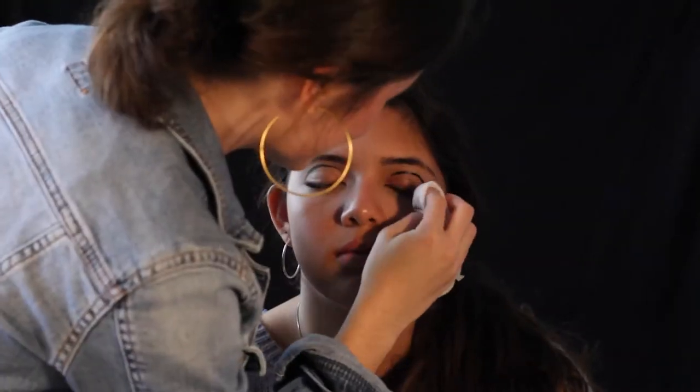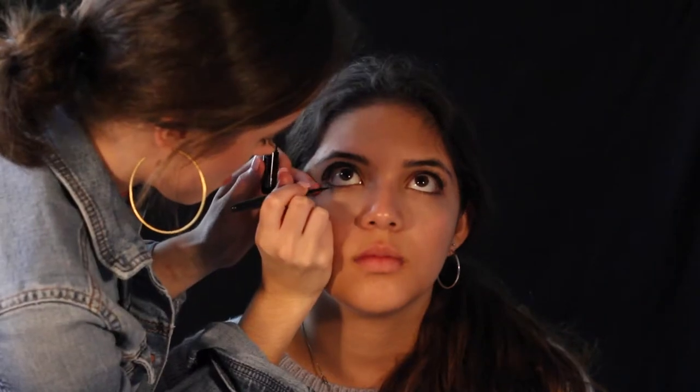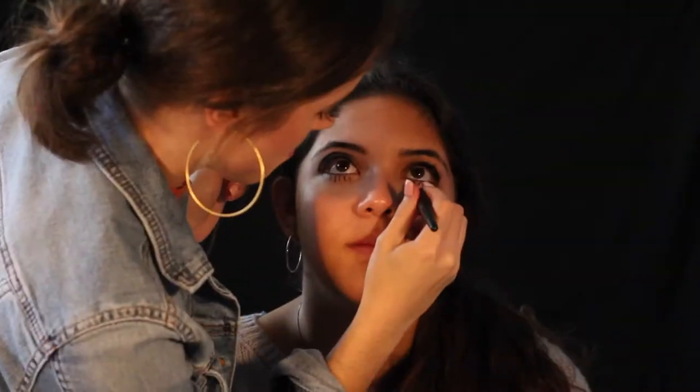And if you mess up, it's okay — just use a makeup wipe to take it right off. Then draw a thin line along the lash line to define the eye. After that's done, take the eyeliner and draw some little fake eyelashes to the bottom of your lid to give the illusion of crazy long bottom lashes. Then add some mascara and the look is done.